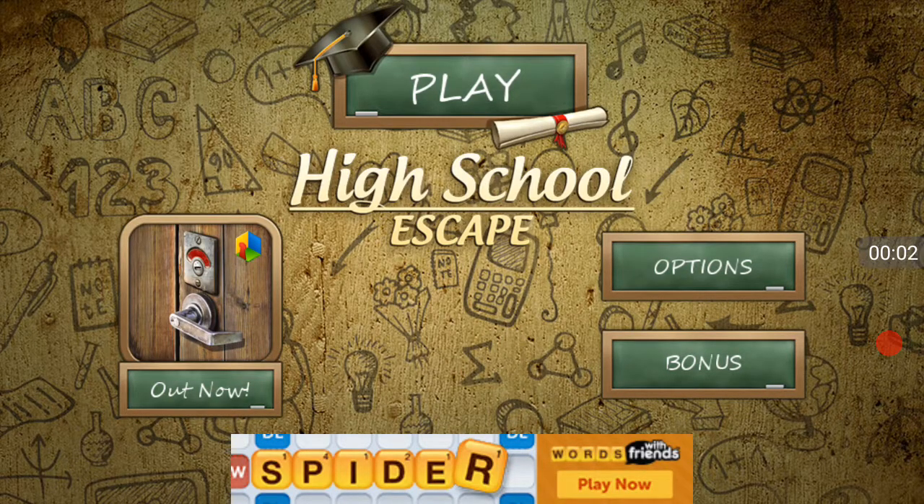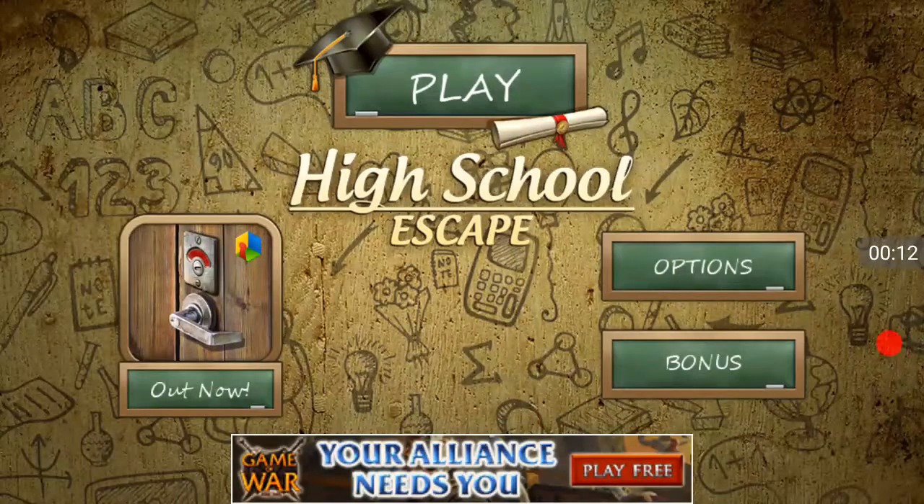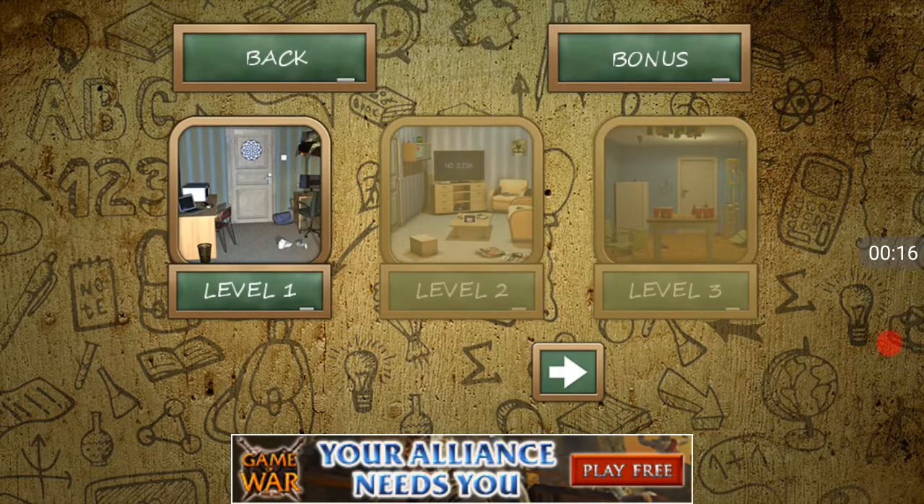Hello again everyone, my name is Rosat79, and welcome to a game called High School Escape. I really like to do these games and record them for the channel — mostly because I really love playing these kinds of games, but it's just fun to make them into videos for some reason.